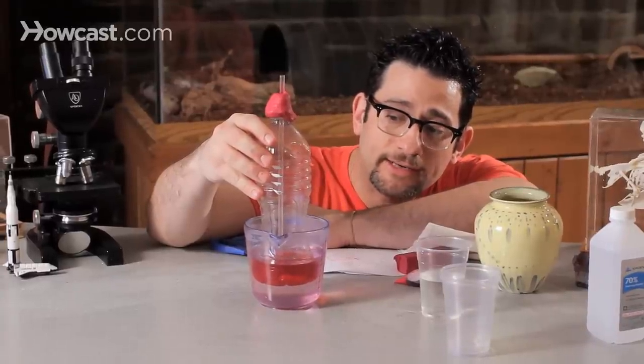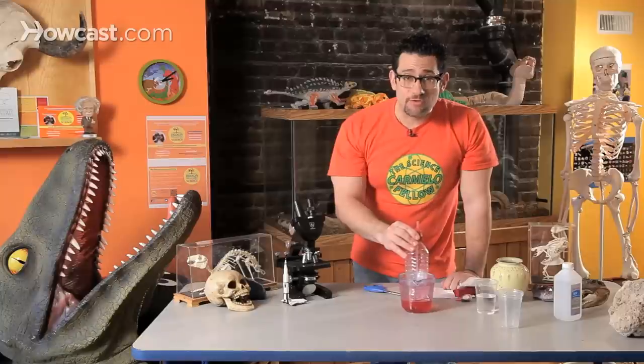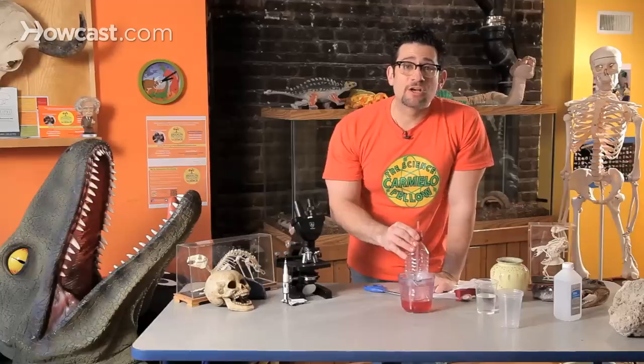It starts to rise — it's already happening. As you take your thermometer and put it into the hot water, the heat from the water is going to travel into your mixture. And as it gets heated, it's going to expand, and inside the straw the water will rise and rise and rise — unfortunately like what happens to you when you have a fever. And just like that, you made a homemade thermometer!